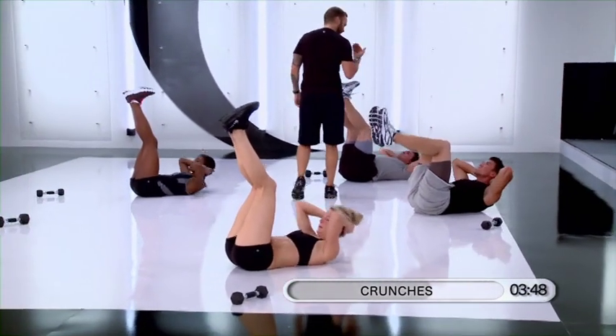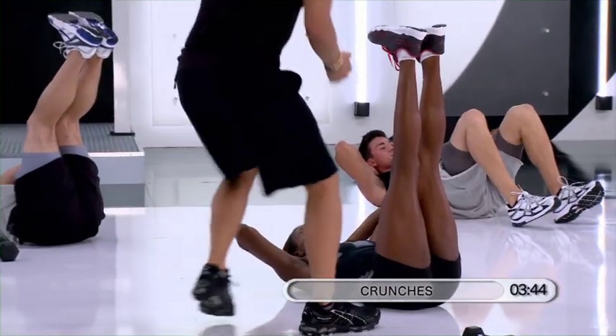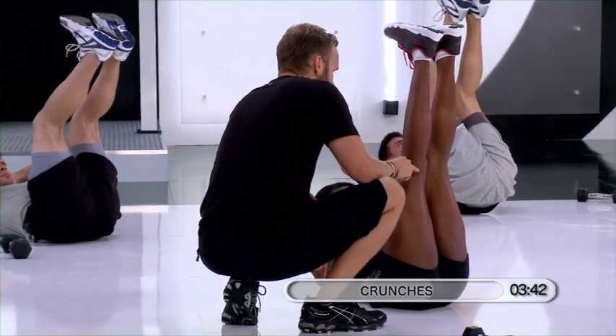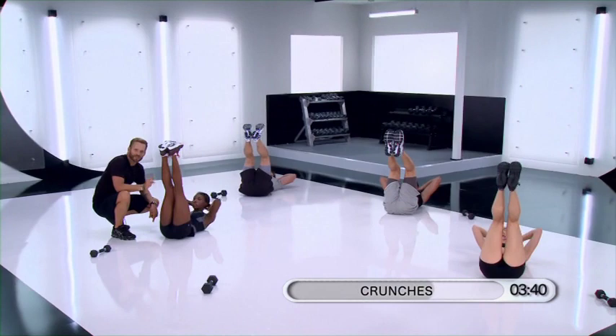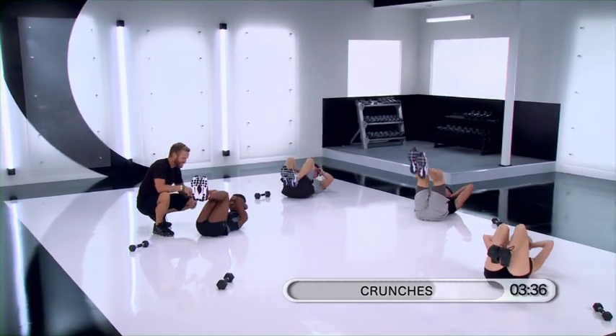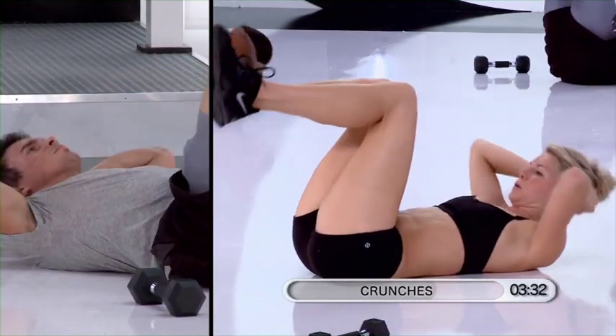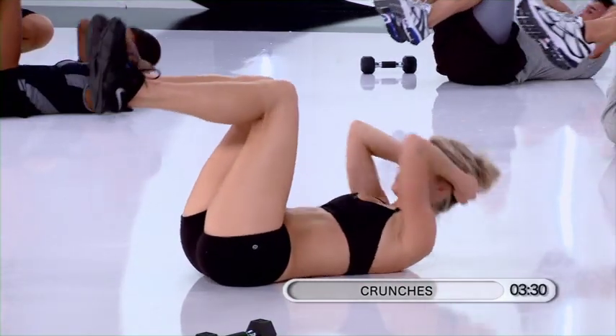Lift. I want those legs straight. And now, starting to add the lower body — bring the knees in as you lift the chest. In and out. Crunch. Crunch. Crunch. Looking real good. Crunch.